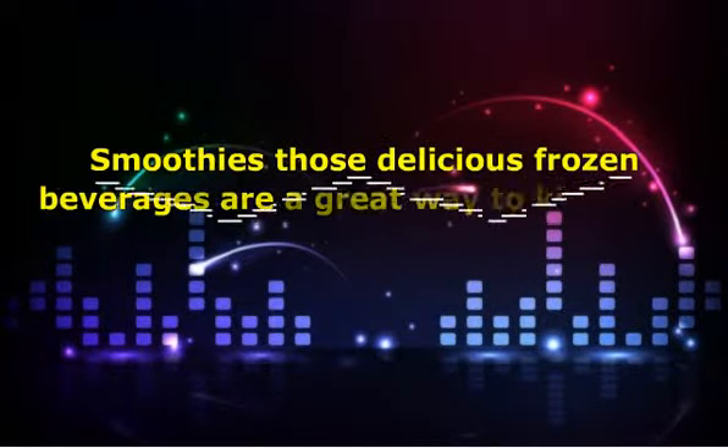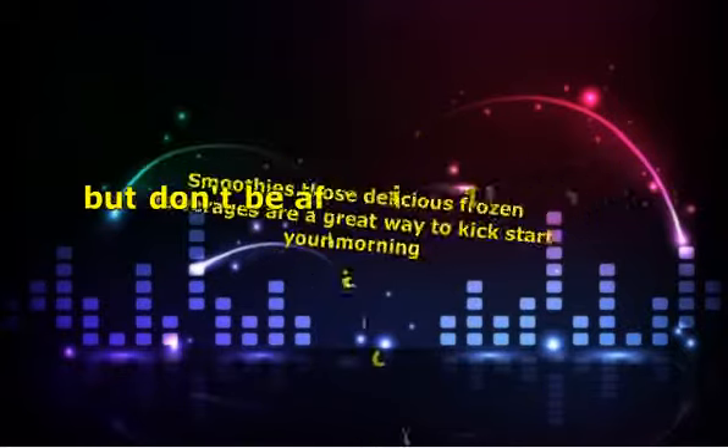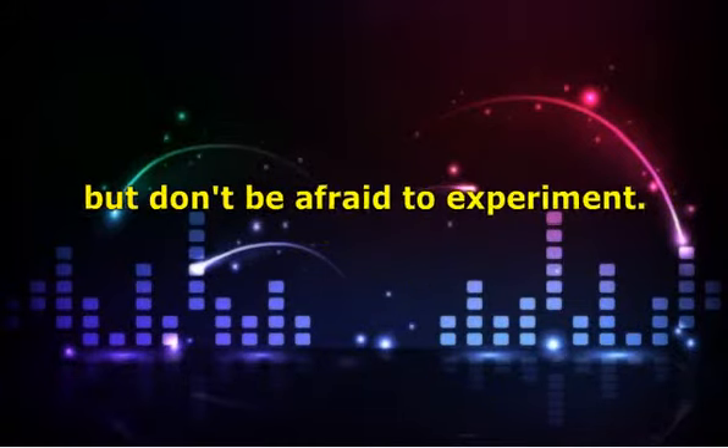Smoothies, those delicious frozen beverages, are a great way to kickstart your morning — tasty, nutritious, quick and simple to prepare. It's great to follow a tried and tested smoothie recipe, but it's also great to experiment a little and try out your own concoctions. Here are a few ideas to get you started, but don't be afraid to experiment.